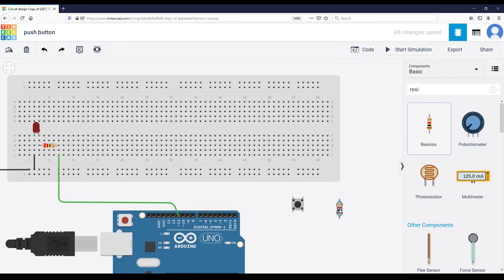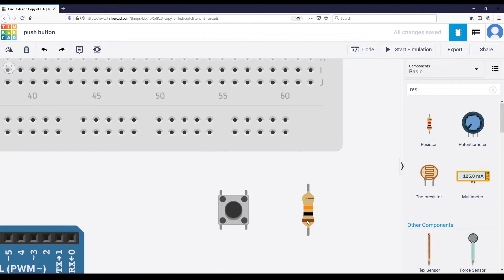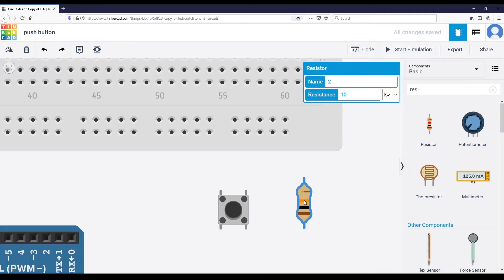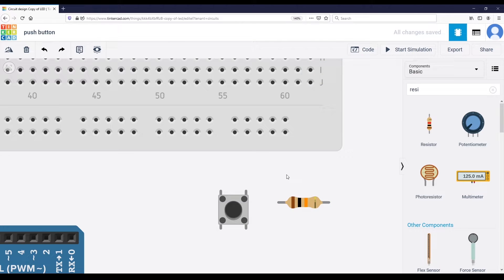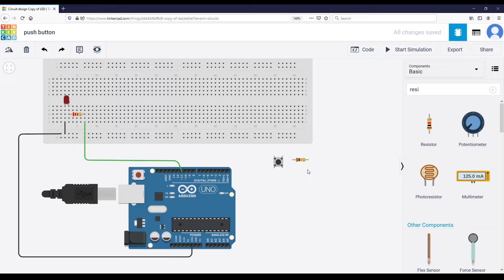I take my push button and put it there. We will also need a resistor — a 10 kilo ohm resistor, so 'kilo' here and '10' here. As you can see, we have brown, black, and orange bands. I'm going to rotate it like this. That's all the components we need, plus the wires, which we will create directly from the board.